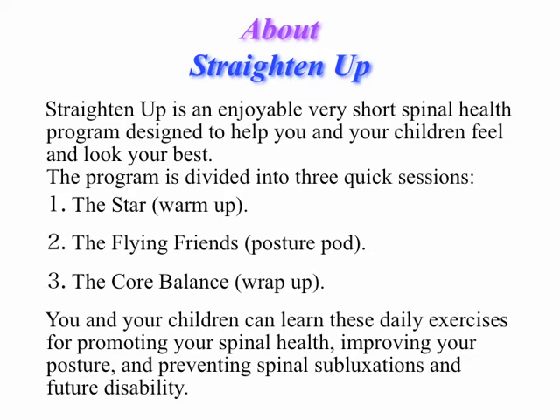Part 1, The Star. Part 2, Flying Friends. And Part 3, Core Balance.